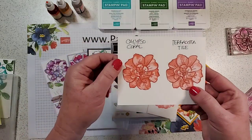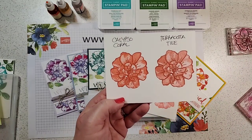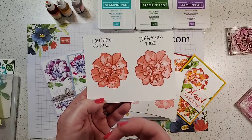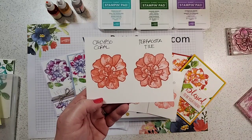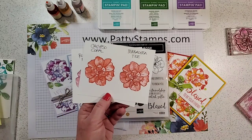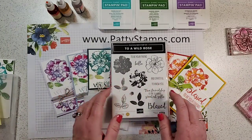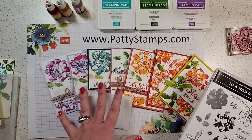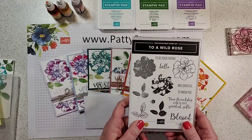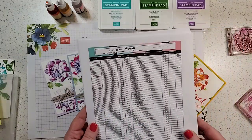You can see — let's look at the Calypso Coral — when you stamp the three different layers, you get these really beautiful definitions in this distinctive stamp set. That's if you use one color. You can also use multiple colors; I've done that several times on other projects shared with this set. But today we're using lots of colors all within the one image. This is really a cool technique.